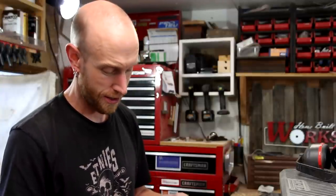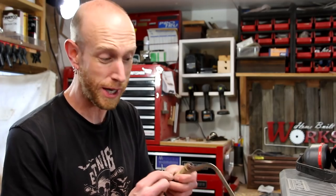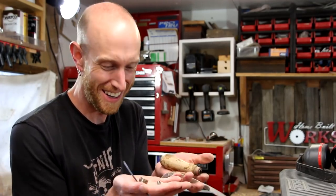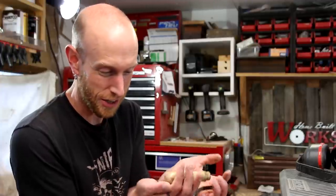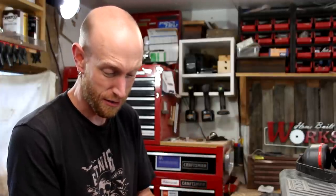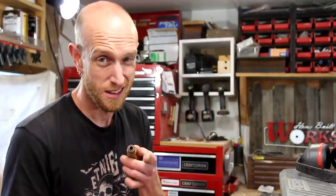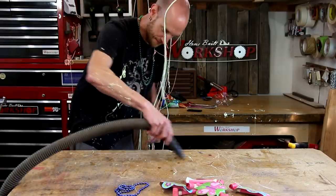Apparently I need to get a new coping saw — I took the blade out and every single piece that could possibly fall off this thing fell off. Some of them are supposed to come off but some of them are not. Add that to my list of upgrades: new coping saw.